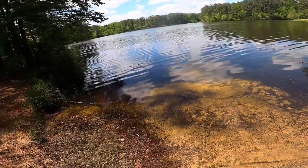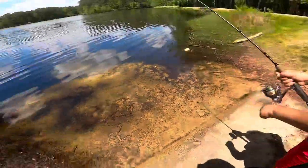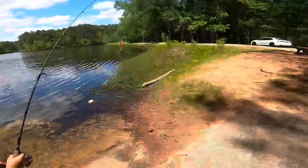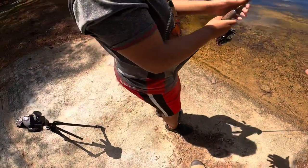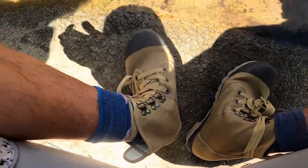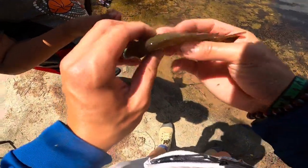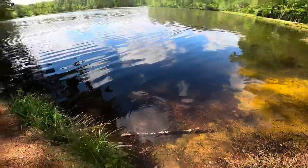I think you got one, brother - just reel it! It's your first fish, bro! Look at him. We'll throw him back, he's really pretty. Feel him - watch out for his fins, these will poke you. We're going to let him go. Look at all those tadpoles. There he goes.